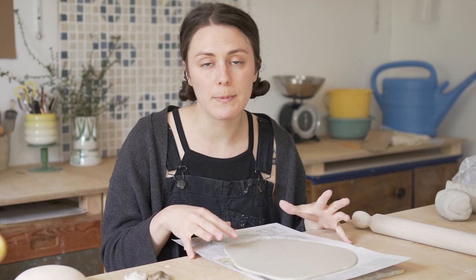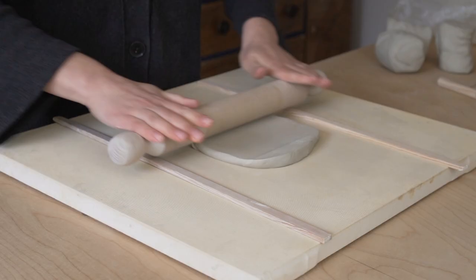Today I want to show you another way of adding a pattern into your clay. Today we are going to be working with inlay. What I've done so far is just roll out a half centimeter slab of clay.